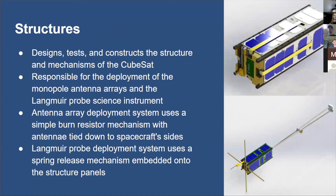The final subsystem is structure. The structure subsystem designs, tests, and constructs the structural mechanisms of the CubeSat — they tie everything together. They're responsible for antenna deployment using burn release mechanisms; the photos on the right show the antennas tied down before deployment, and the bottom right shows them deployed. They are also responsible for the Langmuir probe and boom deployment systems, which use spring release mechanisms for MITEY-1. Tether deployment for MITEY-2 is still being designed — it is a multidisciplinary challenge requiring all sub-teams to work closely together.